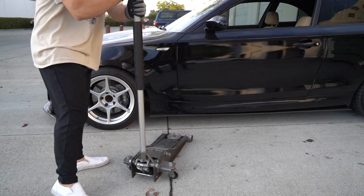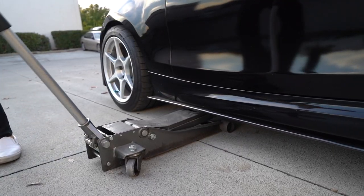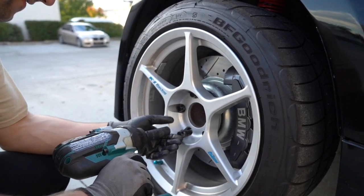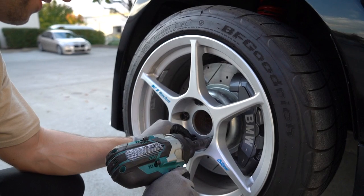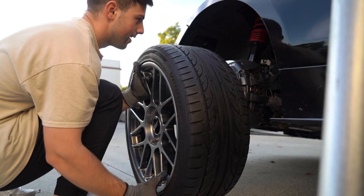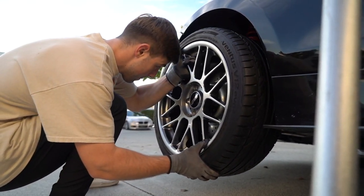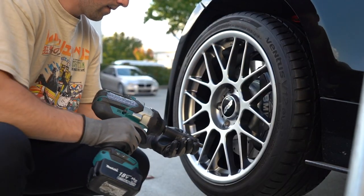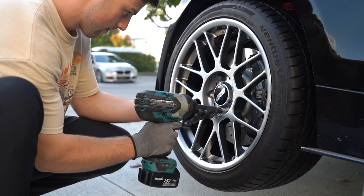All right guys, we just got back from ProTech. We got the tires on. The rear tires fit absolutely amazing. I'm just so happy, I can't wait to install these. Let's just get into installation.